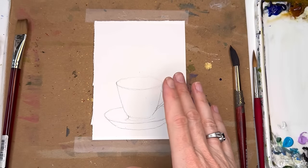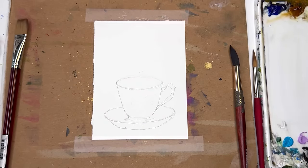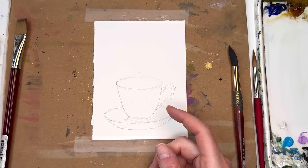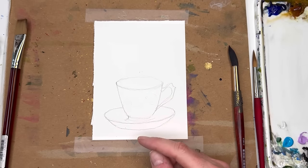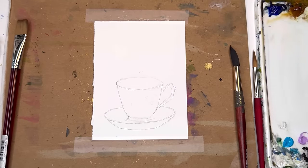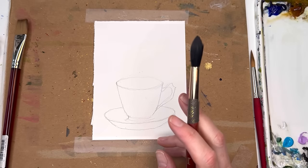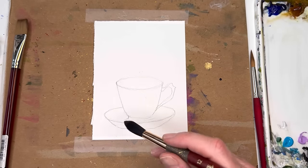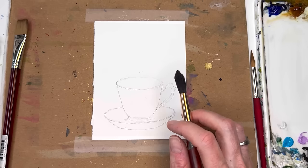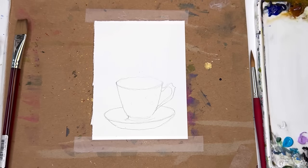To begin, I'm using 100% cotton cold-pressed paper, about four by six inches, torn off from a sheet. I drew in a simple teacup — Patreon members get the traceable, but you can find a simple teacup image online or just draw one you have in your house. Now we need to figure out the florals inside and outside, and what color scheme to use — blues and pinks, multicolored, cool colors with a touch of warm, or warm with a touch of cool. I'm in a purple mood today.